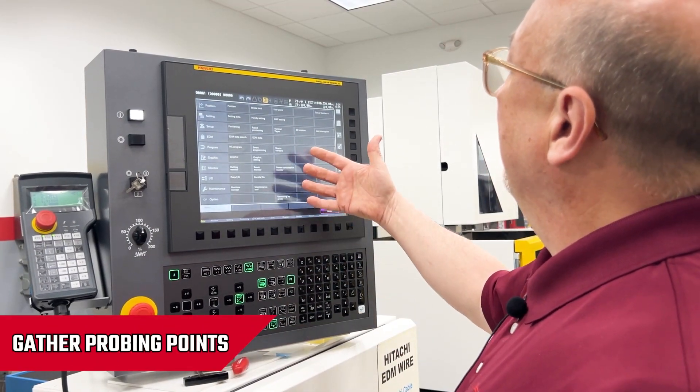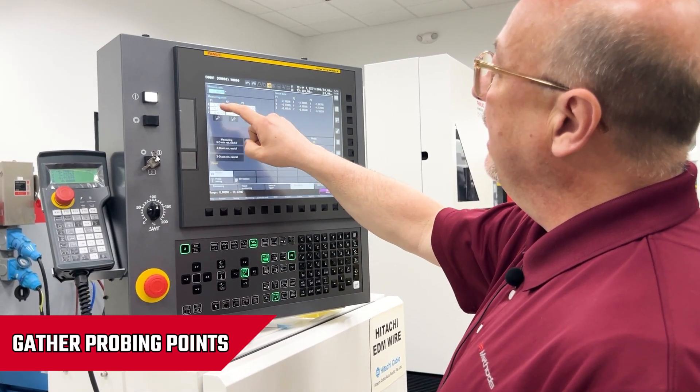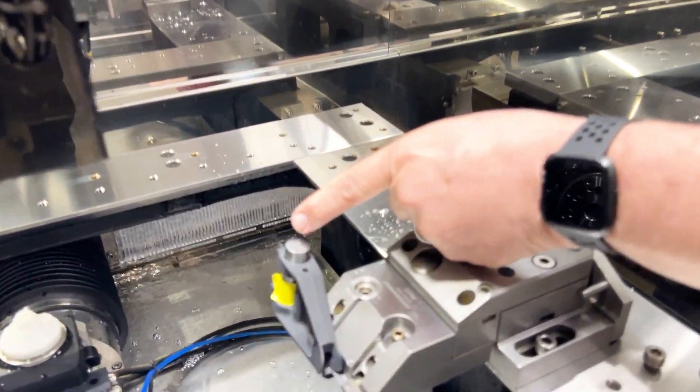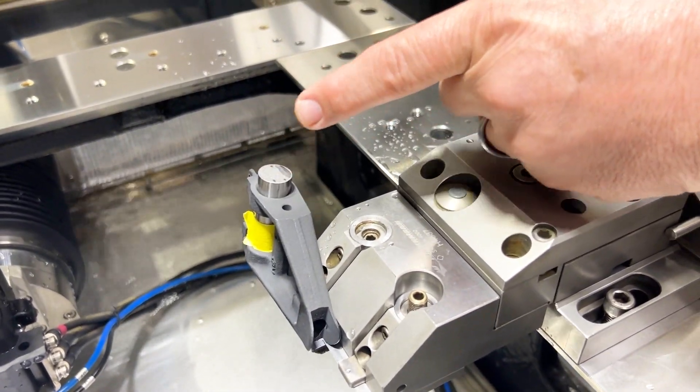On our screen we have a 3D rotation axis up here. I need to record three measure points on the top of the part where the probe will position in X, Y, and Z and then come down and get its reading.